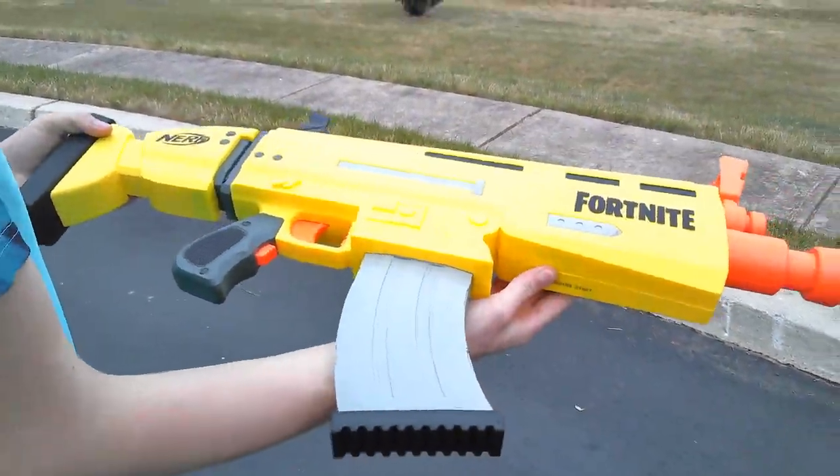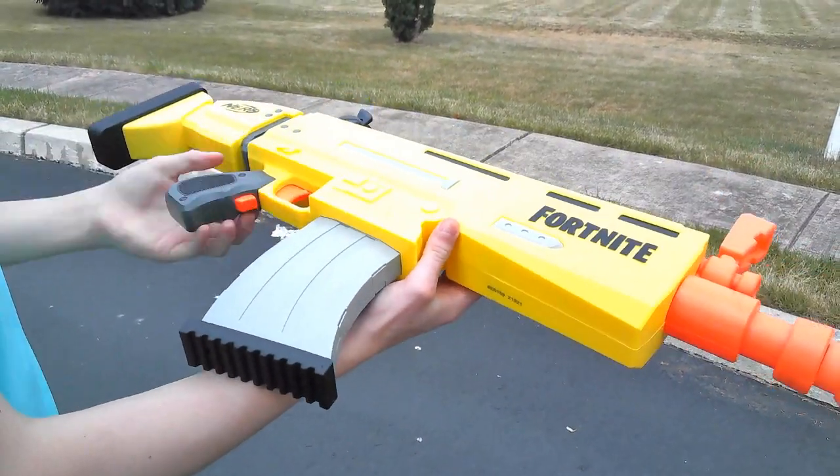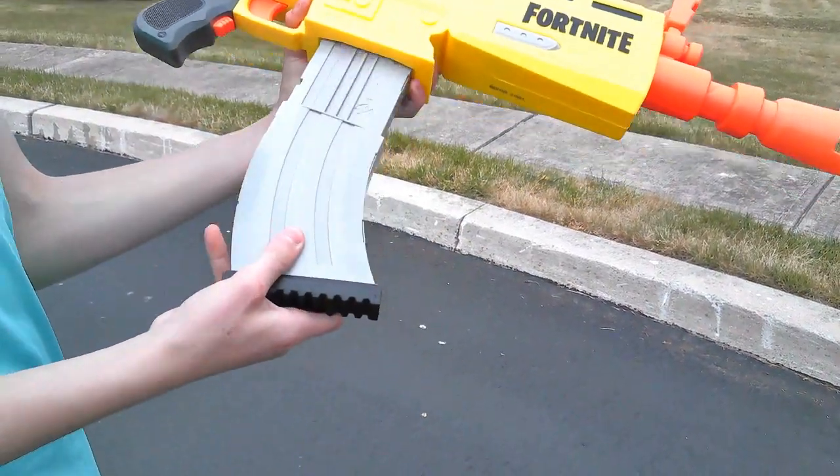This is the Nerf Aeroa. The Nerf Aeroa is a flywheel semi-auto magazine-fed blaster.